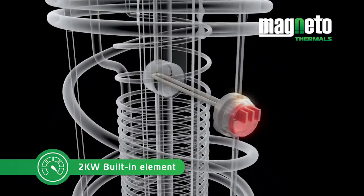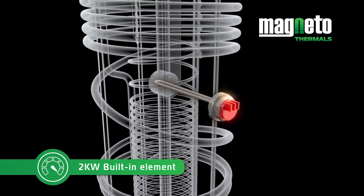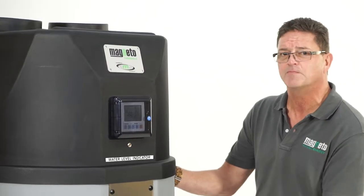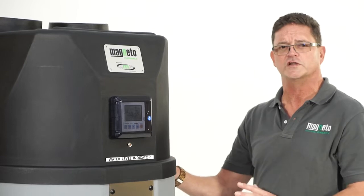The unit is fitted with a 2kW backup element in the middle, which will boost the temperature past 60 degrees up to 70 degrees if needed. It also acts as a backup in case something should go wrong with the heat pump on top.